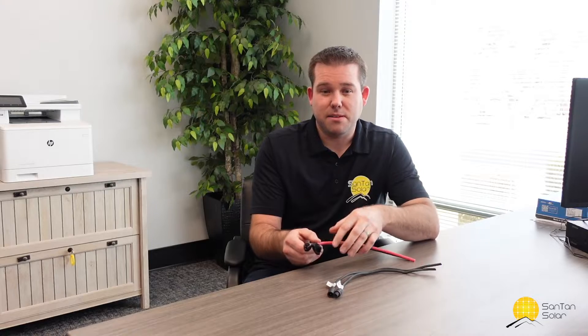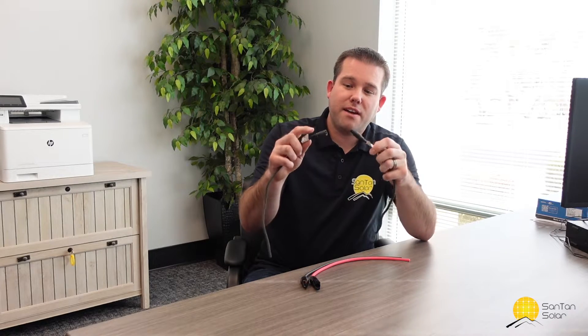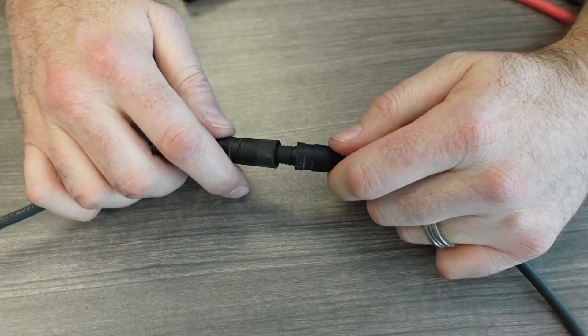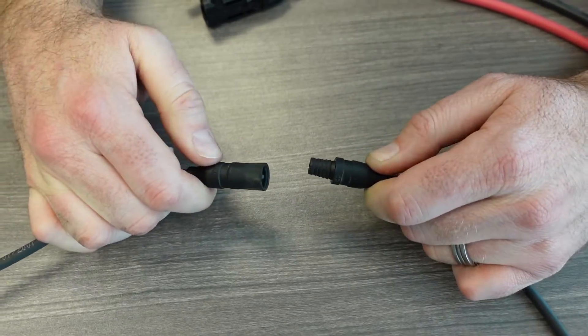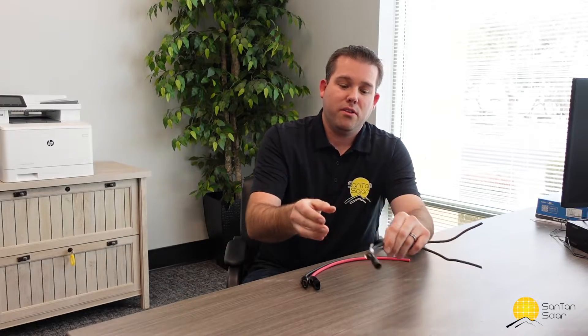All the solar panels that we sell have the newer MC4 connectors attached. There are a lot of benefits to these connectors versus the MC3s. The older MC3s didn't have a locking mechanism, so you connect them and it's very important that you don't disconnect these under a load. Without a locking mechanism they could easily become disconnected on their own, so those have been phased out.